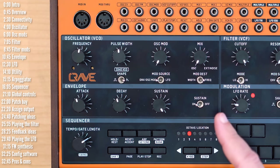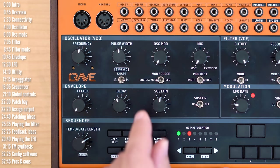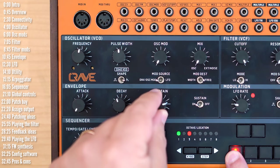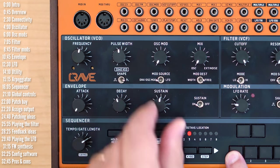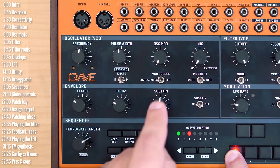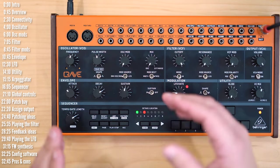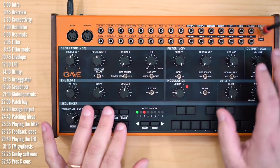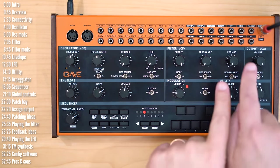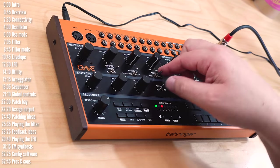Turning on sustain brings in two additional stages to the VCA envelope: a decay stage down to the sustain level, and then a release time from when you leave a note. As long as you keep a note pressed, it'll play at the sustain level. Decay is the time it takes the level to get to the sustain level, and once you leave the note, decay turns into release. This applies to the VCA envelope by default, but also to any other modulation we route the envelope to — whether it's filter cutoff, VCO frequency, pulse width, or anything else connected via the patch bay.